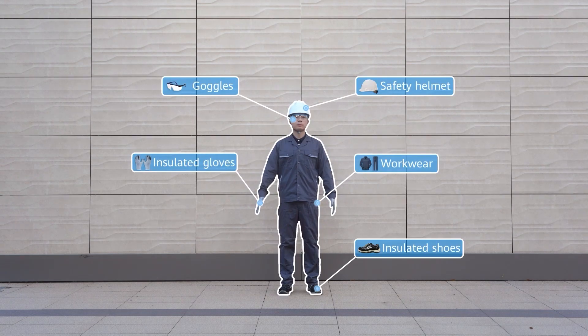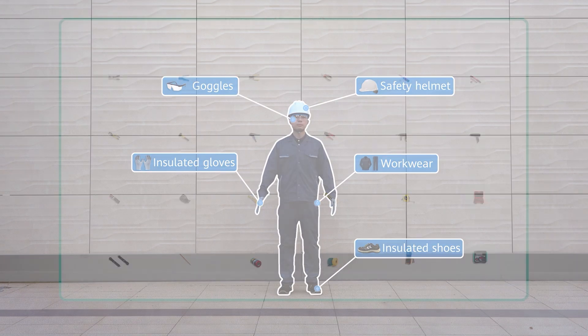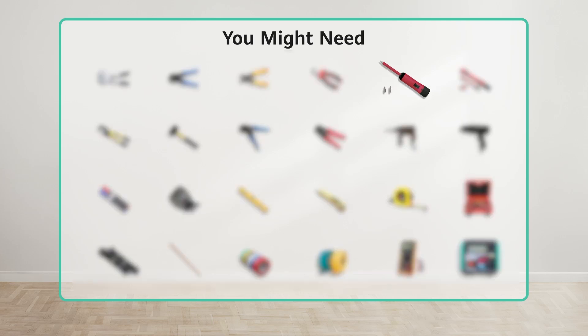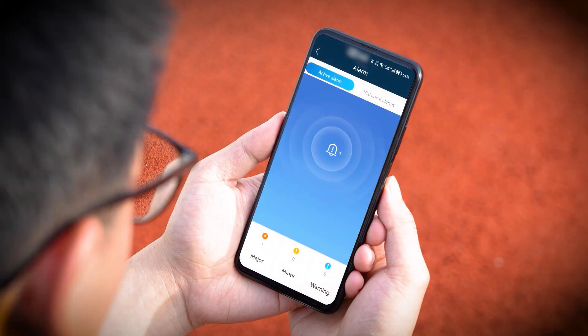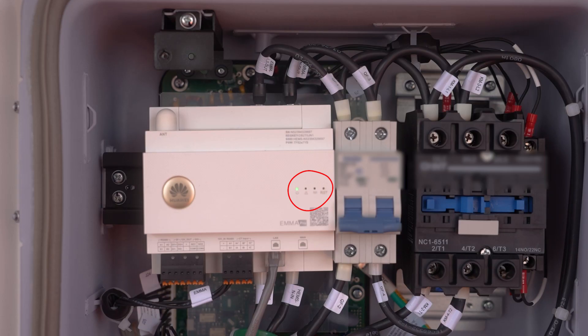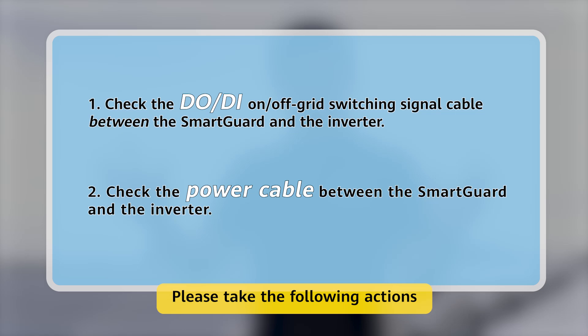Preparations for maintenance. 2082 alarm: grid-tied or off-grid controller abnormal. Please take the following actions.